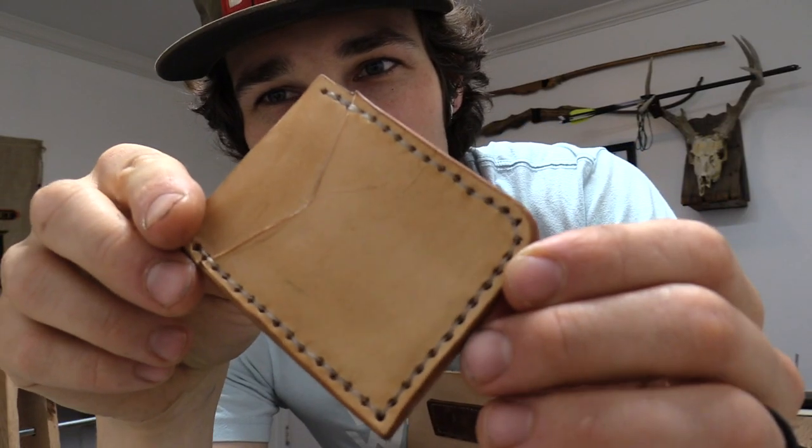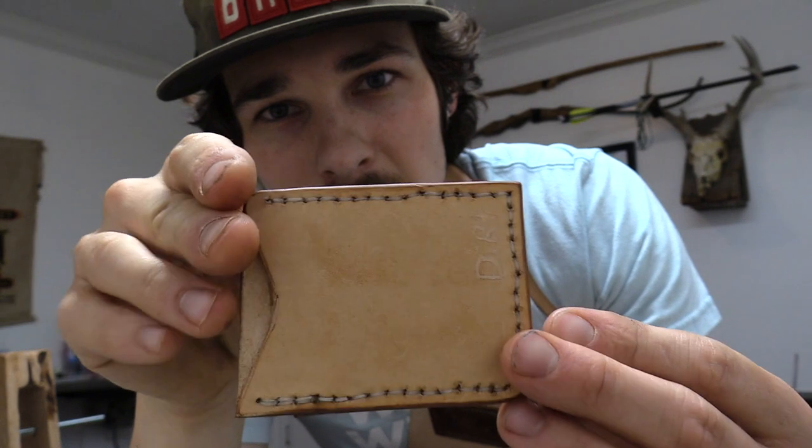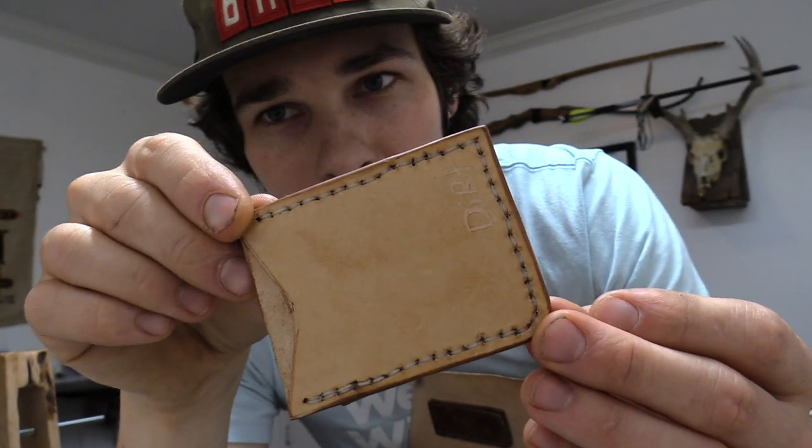Now the final step. You could be done if you like the look, but if you want to take it to the next level, get yourself some beeswax and rub it into the edge of your project — just get a nice coating on there. Then take your burnishing stick, whether that's an antler, piece of wood, or whatever you've got, and start working it in. Build up some heat and friction and you're going to get a nice chocolatey, caramel brown looking edge that's really slick, shiny, and smooth. If you have some boot oil, leather oil, or leather conditioner, go ahead and rub that into your project to make it last a little bit longer and protect it from the elements. And you've got a really sweet wallet.